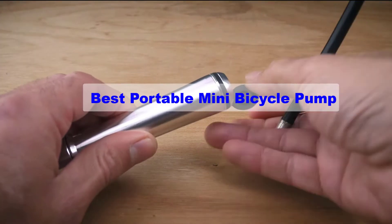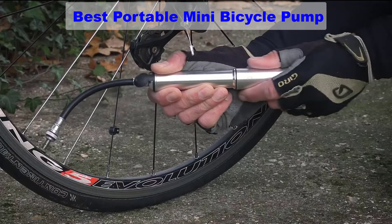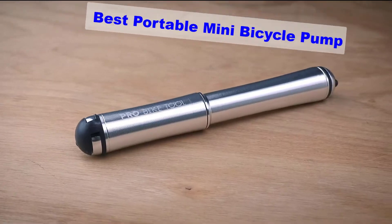Hello guys, welcome back to Top Home Guide. Today I am going to talk in this video about best portable mini bicycle pumps that you should buy.